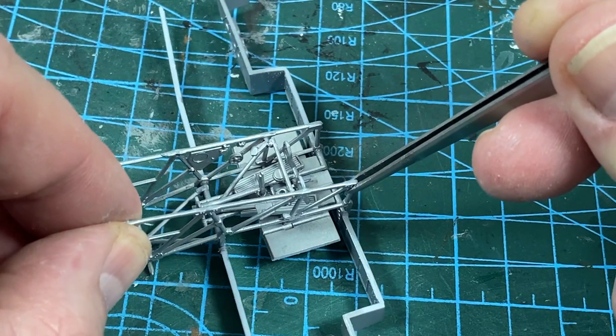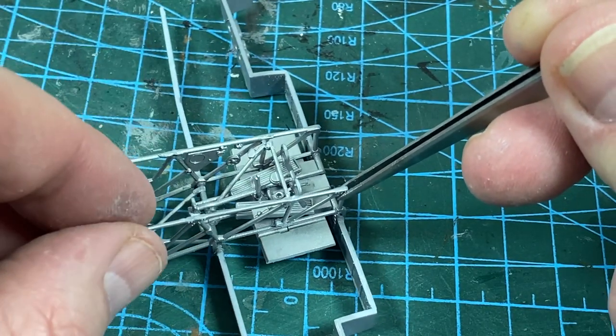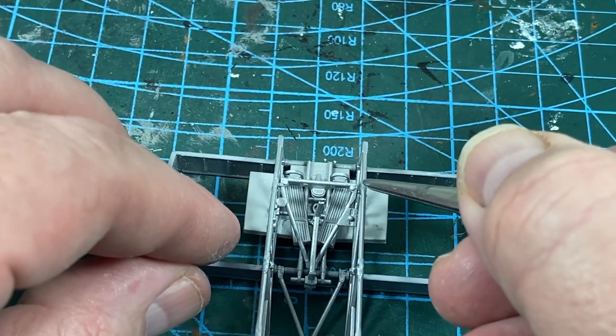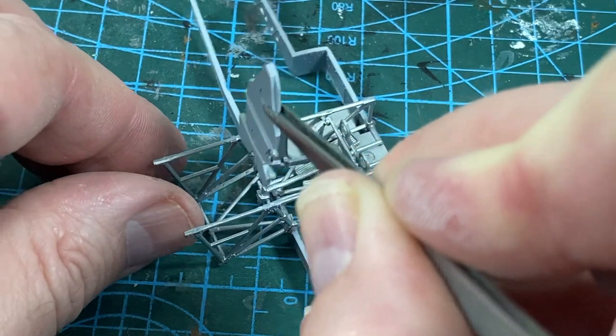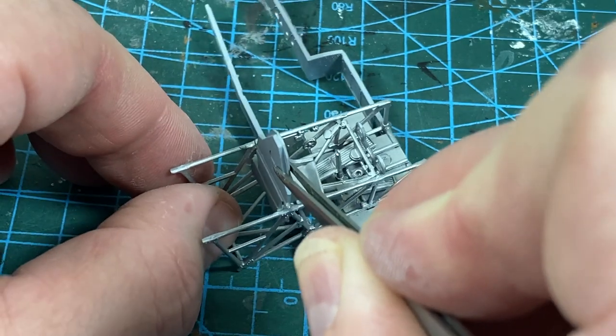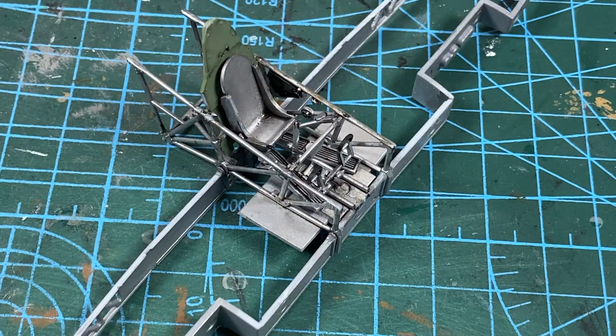Take your time to make sure all the contact points are made correctly, otherwise it will make life difficult later. Finally for the cockpit, the rear bulkhead and seat can slot into place in the structure. I'll give it all a detail wash as well now — I think it looks really amazing.